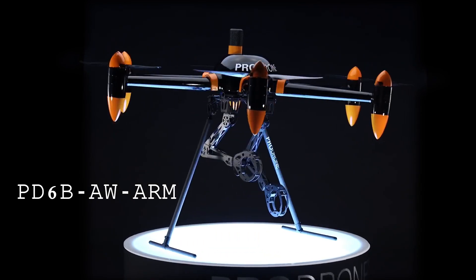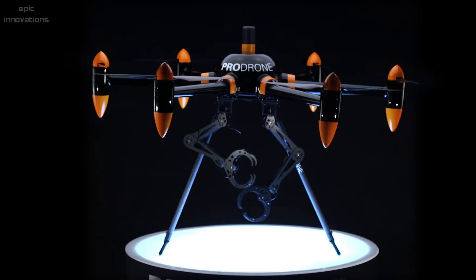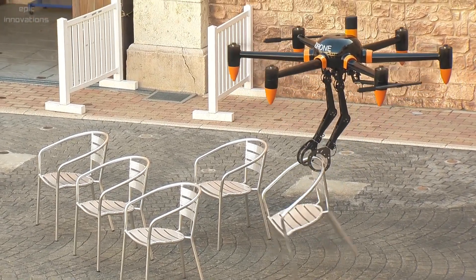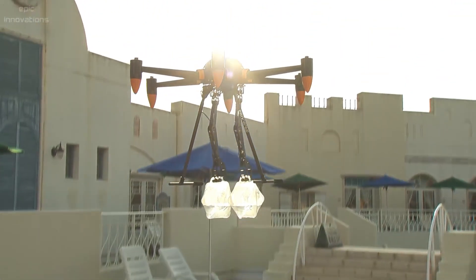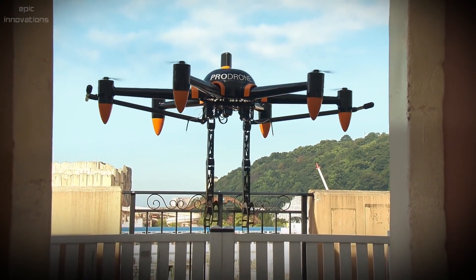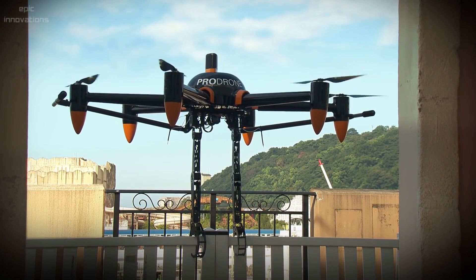ProDrone PD6B-AW — the ProDrone dual-arm robot drone can directly perform specific hands-on operations. This drone can carry a weight load of 15 kilograms for 30 minutes. It has the ability to grasp and carry differently shaped cargo using its arms. It can attach or join things, cut cables, turn dials, flick switches, drop life-saving buoys, retrieve hazardous materials, and more — a perfect drone for operations at high altitudes, over long distances, and in places too dangerous for humans.